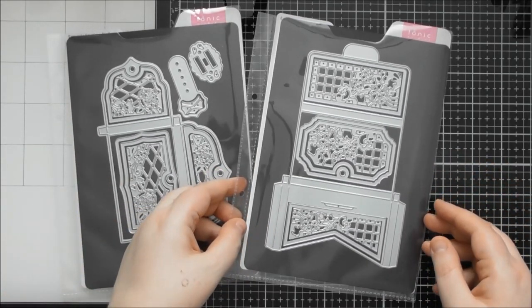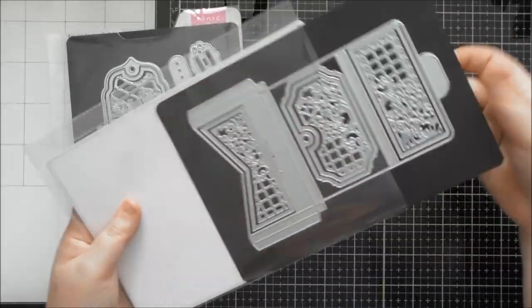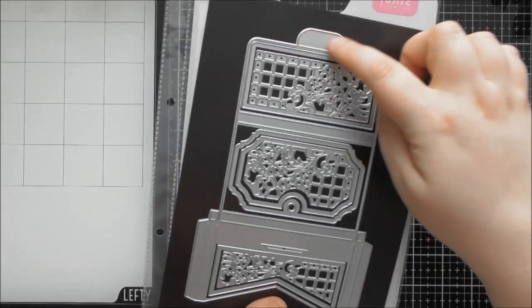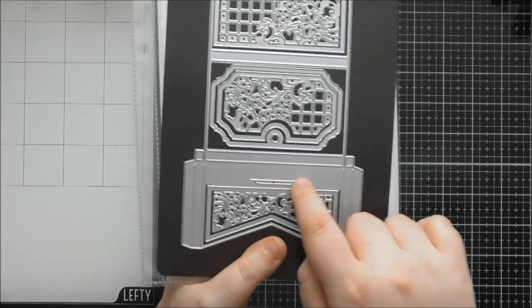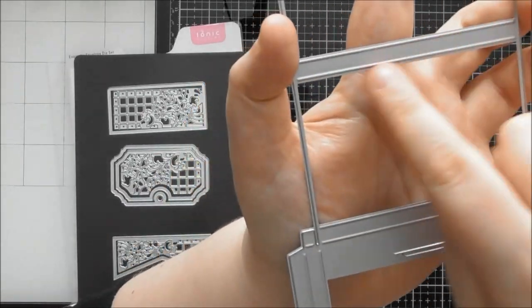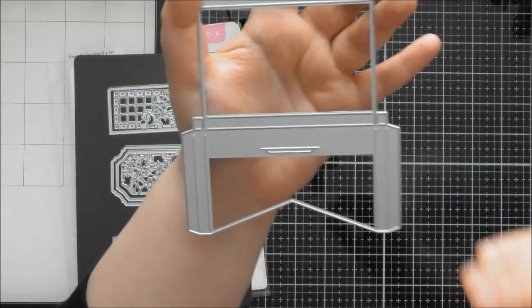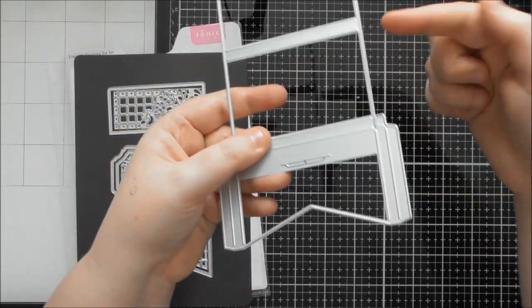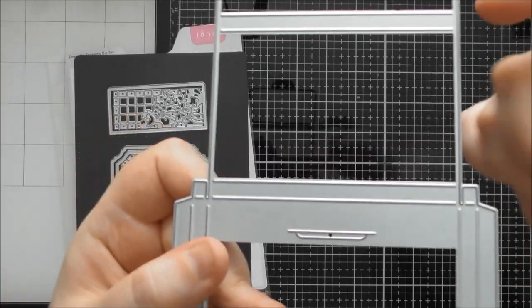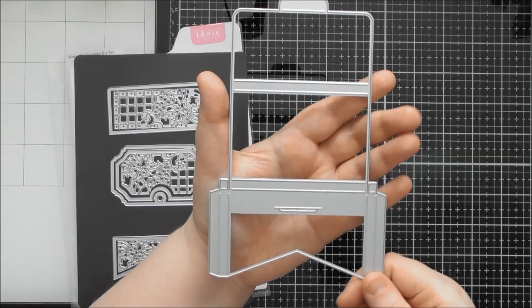So these are the two main die sets. The Pretty Pocket — you just need one cut to create the whole pocket or gift card holder. It could be for money too. It has a built-in closure with a little tab at the top and a slit that already cuts out for you. It's the simplest of the two — you cut it out, fold along the score lines (there are double lines about five millimeters apart), and the glue tabs fold up and stick on both sides and along the bottom.